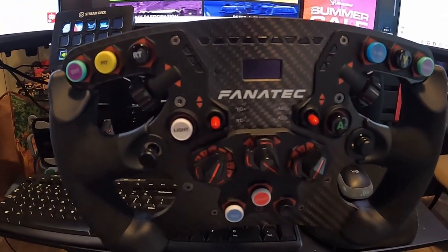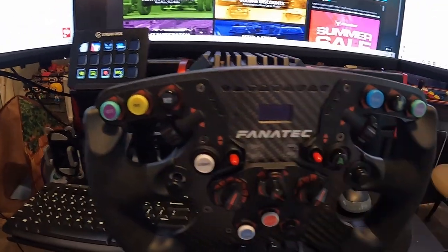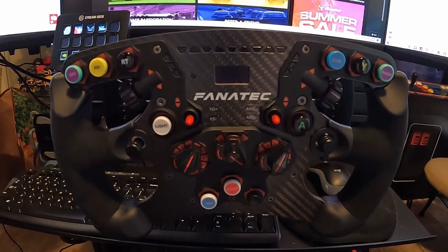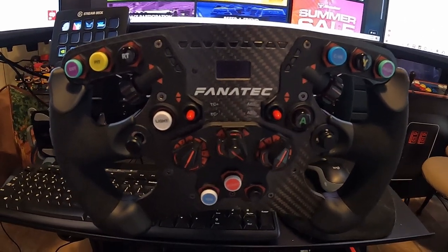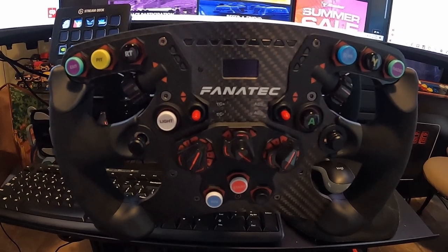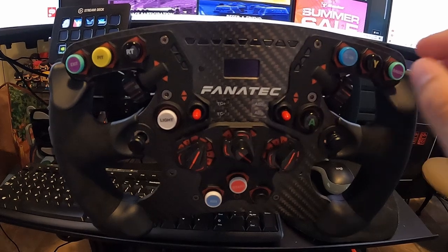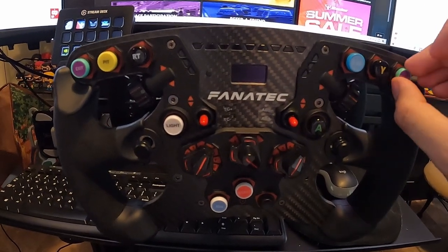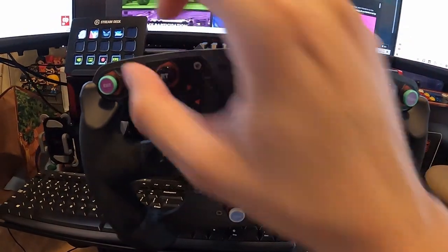I've got just more buttons. As you can see, the ones with the A buttons and the RT — by default this works on Xbox. It's also PlayStation ready, but it is geared towards Xbox because of all the buttons that come with it. And of course I use my button kit to have my own customized stuff.